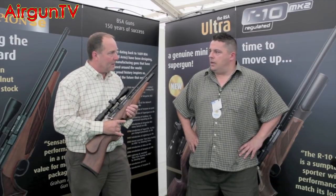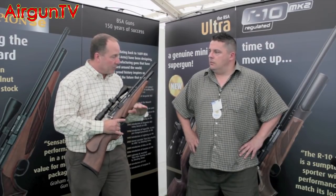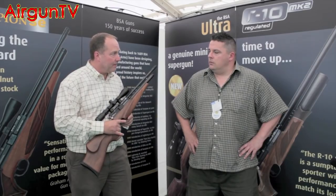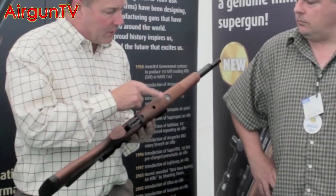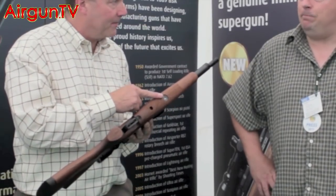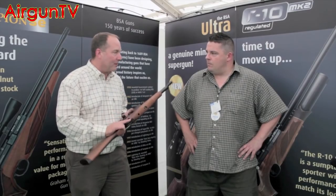It's an unregulated gun, and it's also helped to flatten the power curve slightly. The second change is that we now have added a gauge to the gun. It's something people have asked for and it's now been done.